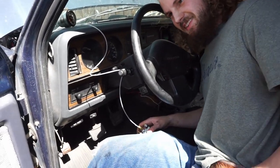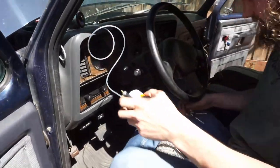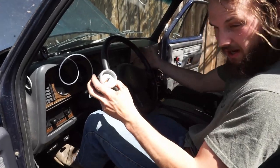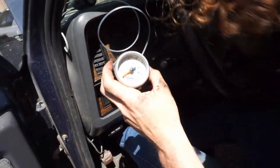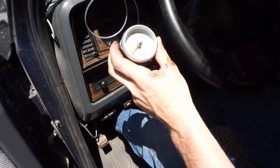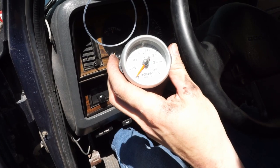He locked his keys in the truck once, now he lost them completely. We're going to bump start it. This video is an hour late because I locked the keys in my truck - we got it unlocked though. Oh, it's broken - just kidding, we're idling.